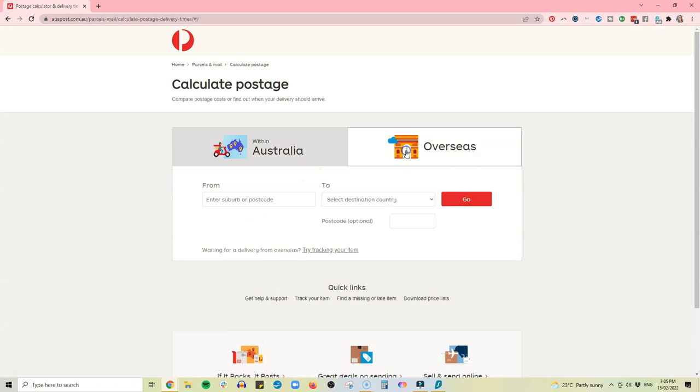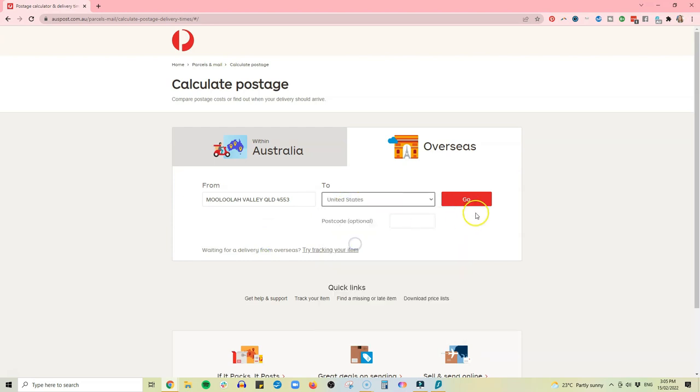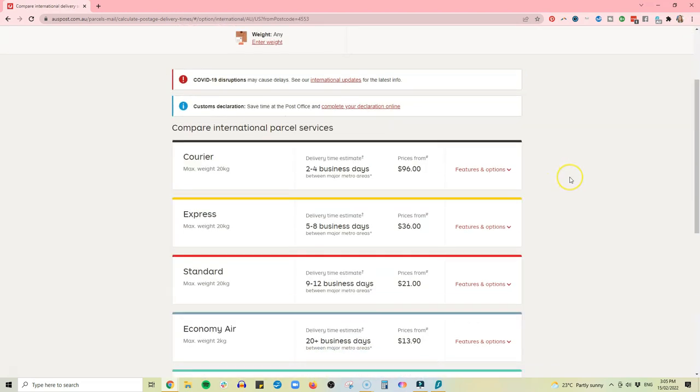They should all have an online calculator — you don't need to go to the post office. If you're selling internationally, you need two sets of prices: domestic prices for each level and international prices for each level. Only work out prices for the shipping levels you're actually going to offer. For example, I offer tracked and express shipping domestically and internationally, plus a free domestic level — so three domestic levels and two international levels.